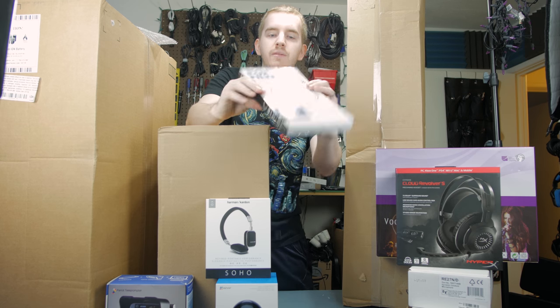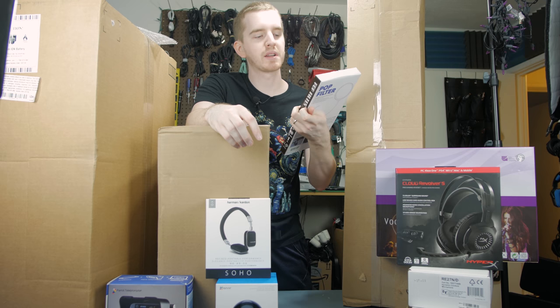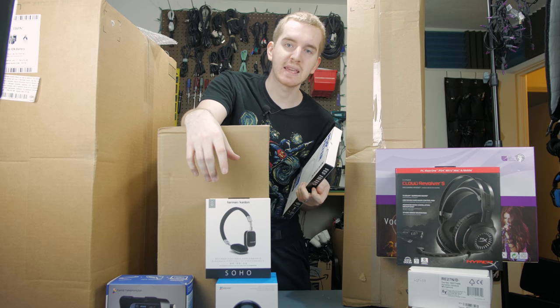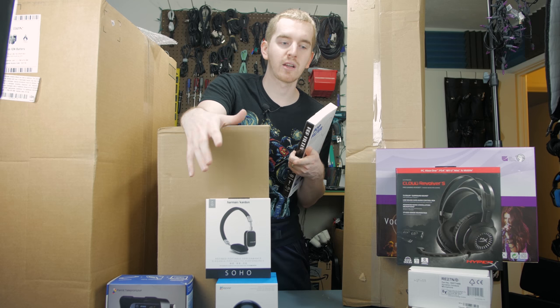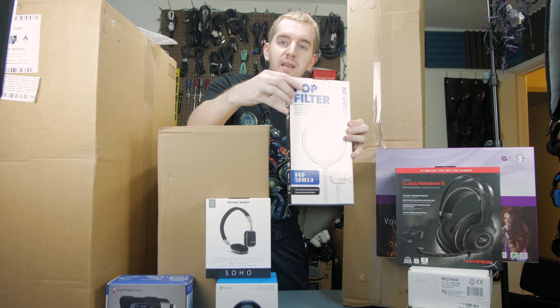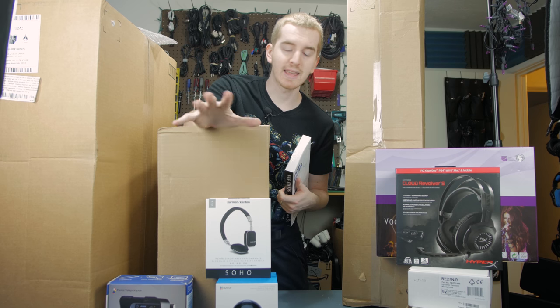Here we have a pop filter that cost me like $6. I'm reviewing this to do a comparison to a more expensive pop filter — this one's from Newer, the other is from Editor's Keys. I had a lot of questions about what's the difference between a cheap and more expensive pop filter if they're still the same fly swatter design, so I'm going to do a brief video showcasing the key points.